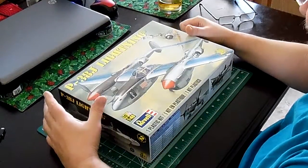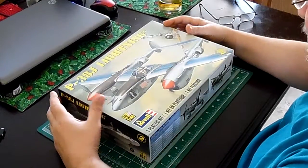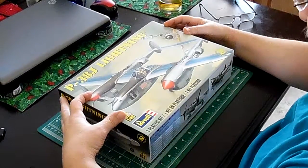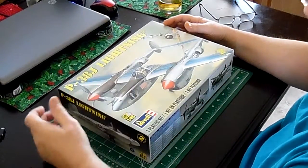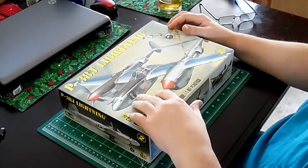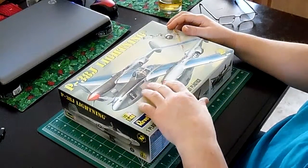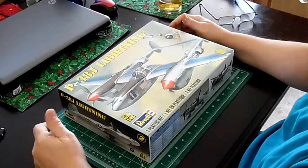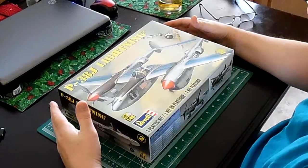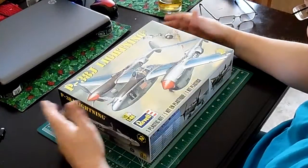I bought a Revell kit, which arrived today, and this can be built in three versions. The first is Richard Bong's last plane he fought with, which he named after his wife Marge — an interesting plane in that it's silver and had a photograph of his wife and her name. On the box art it's showing 30 victories, but according to history, Richard Bong scored something between 38 and 40.